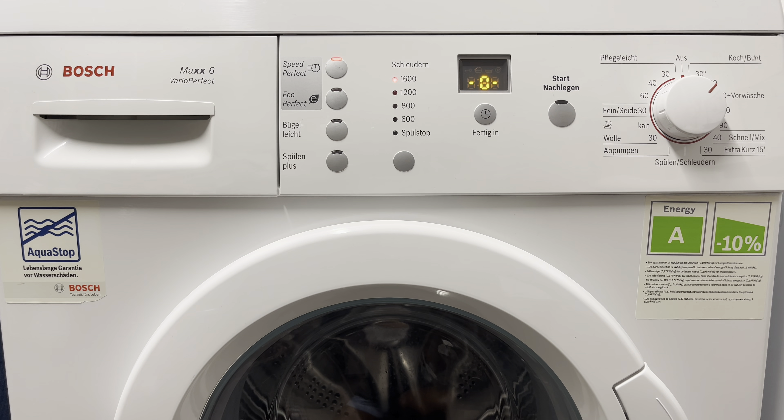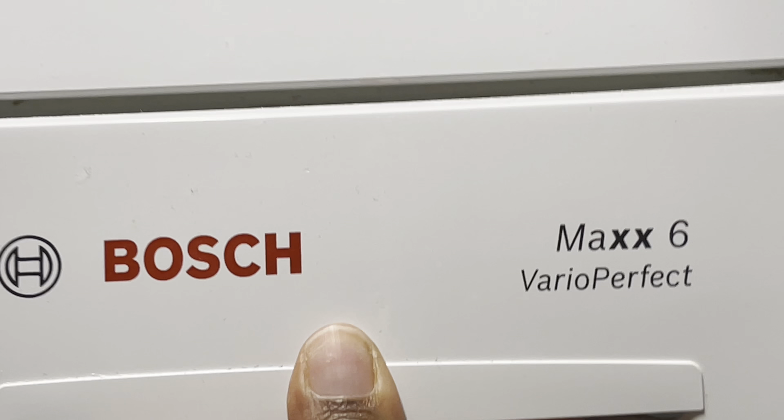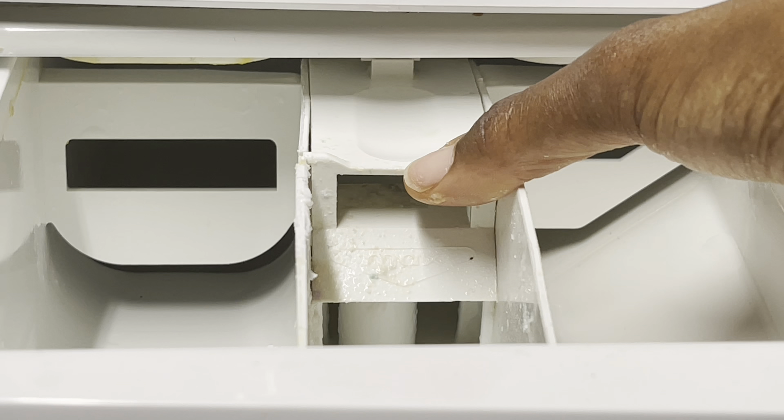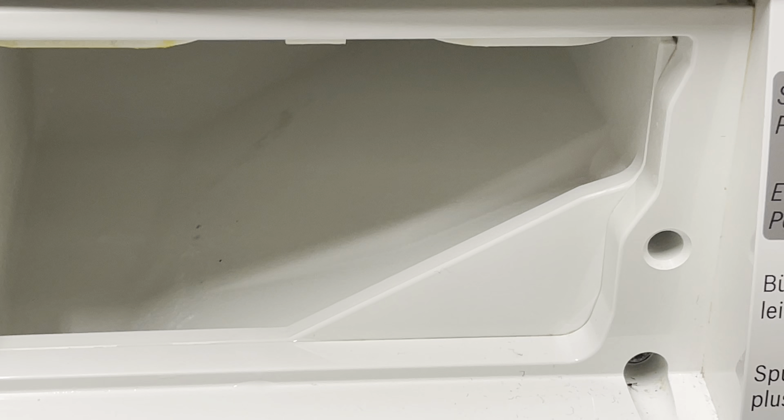Here's a quick tutorial on how I keep my washing machine clean. The first thing to do is take out the detergent drawer — this is where all the soap goes in, and your softener if you use it. It's normally very, very dirty and grimy. You can press on the button at the top and this normally just lets you slide it out.